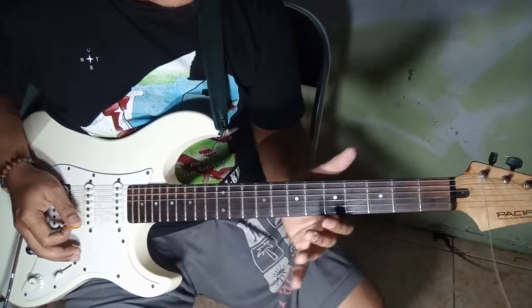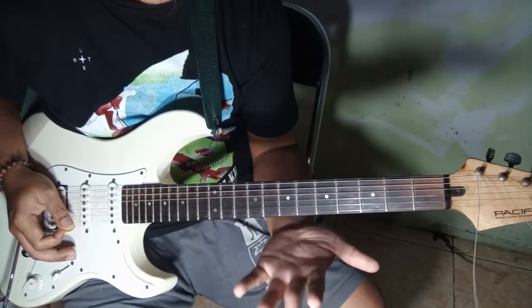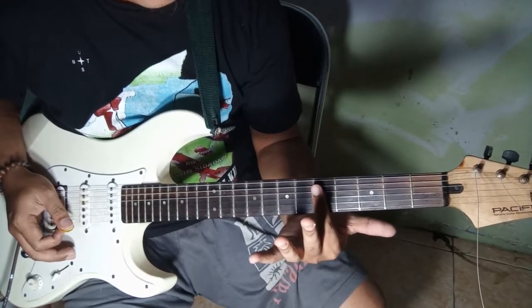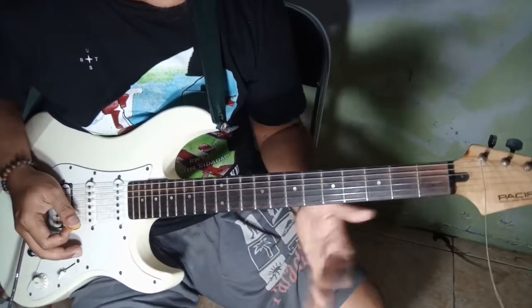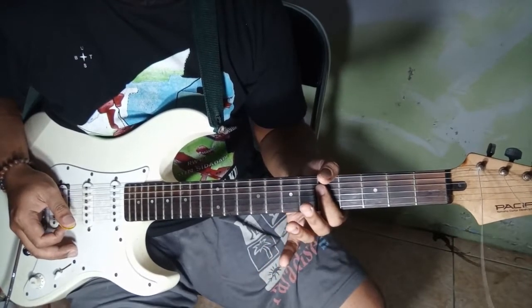That's why we can get the sound harmonics with the hand that's already on the right hand. We can just hit the sound of the sound. Then, after we hit the sound, we'll pass it.